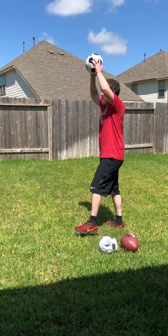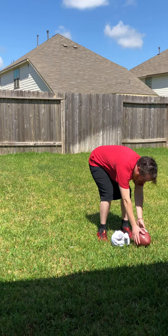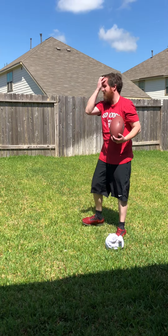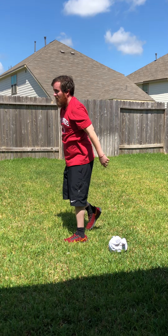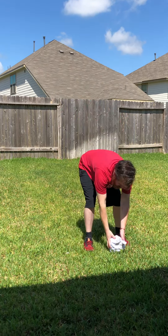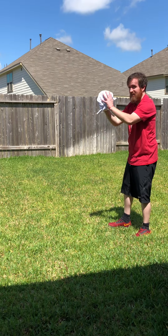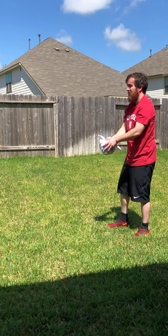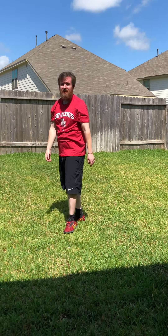I'm going to give you an example with all three balls — there you go, like that. That's with the football. Here's with the t-shirt ball I made by wrapping t-shirts together. Two hands on the ball, over your head, and throw it in. That's how you do a two-hand overhead throw. Have a good day, bye!